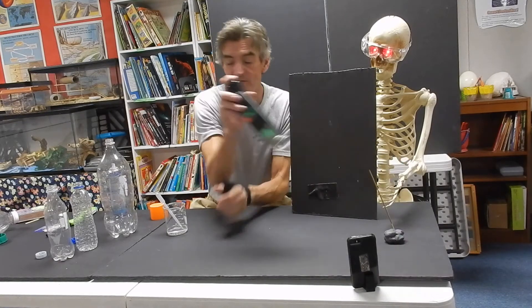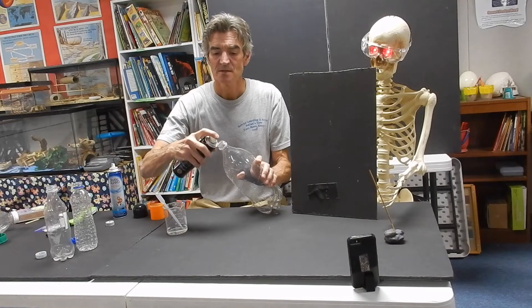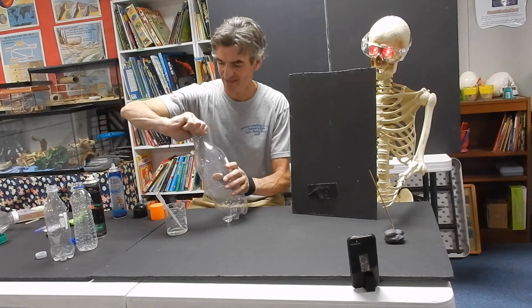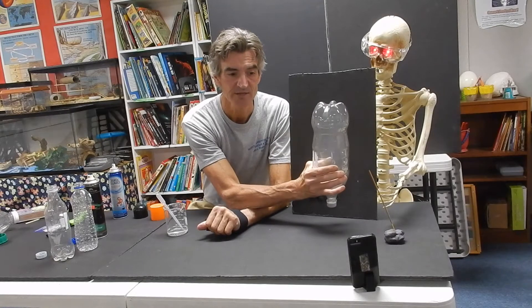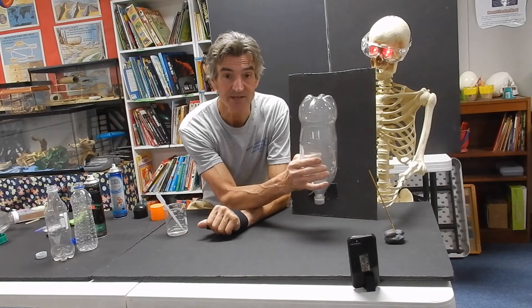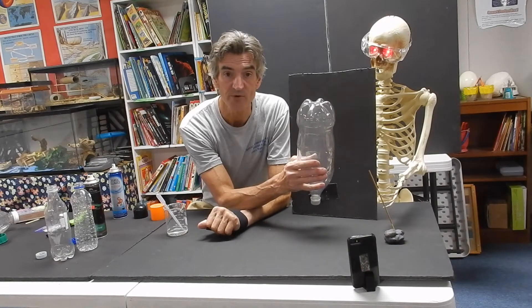Method number two, we're going to use some hairspray. Go ahead and put a little bit of that in there, put the cap on, get it nice and tight. We're going to squeeze to increase the air pressure, then release to decrease. The reason the cloud gets a little better each time is that we're adding more and more energy each time, so the difference between the increased and decreased air pressure becomes greater — therefore we get faster condensation and a lot of the water vapor grabbing onto the dust.